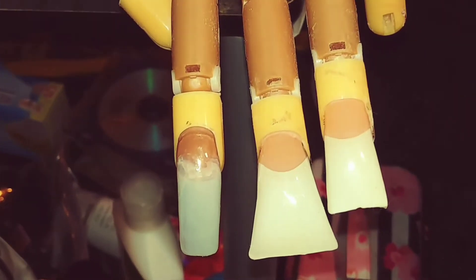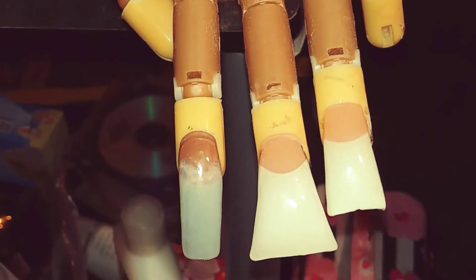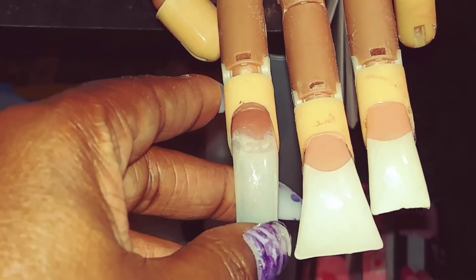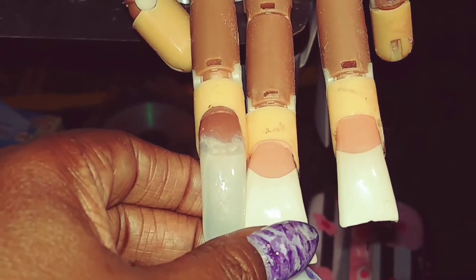Hi there! I'm doing a video where I practice doing my acrylic application on my duck feet and just a regular nail tip.